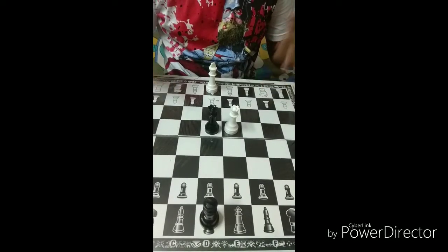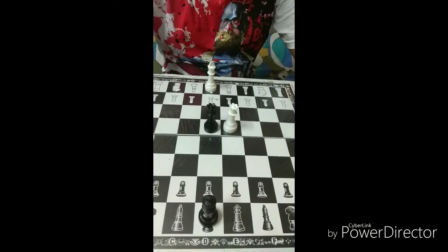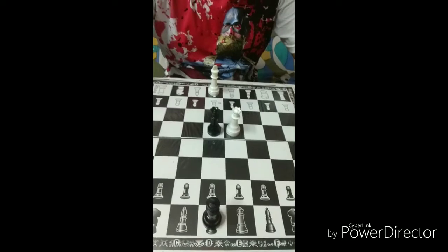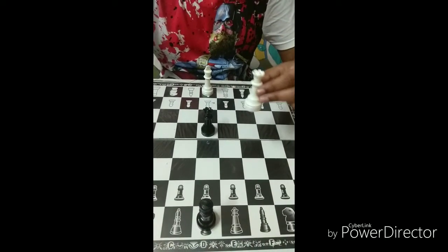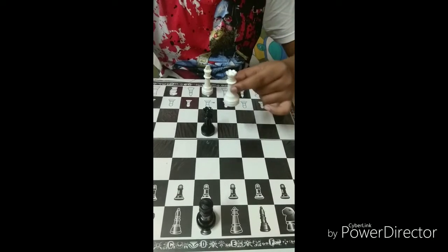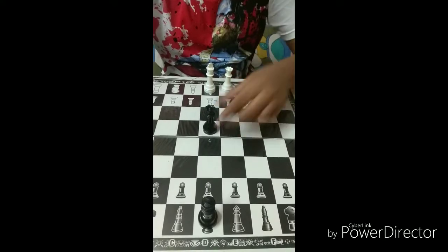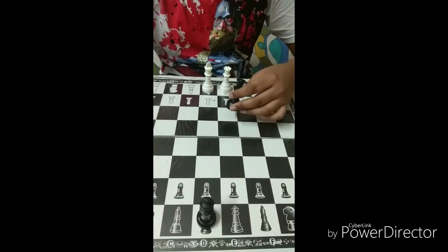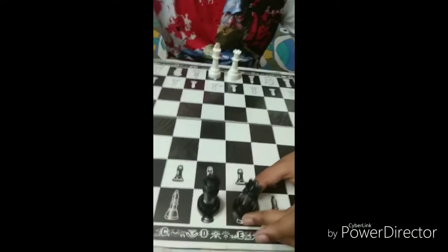I have kept the black and white queen in front of me. So let's see how to place the queens. I have taken the white queen in my left hand. This queen will go to the left side of the white king, and the black queen will be in the opposite direction of the white queen, right there.